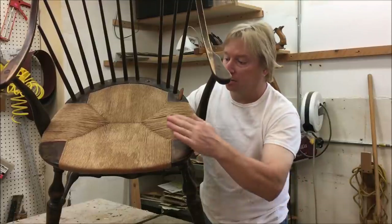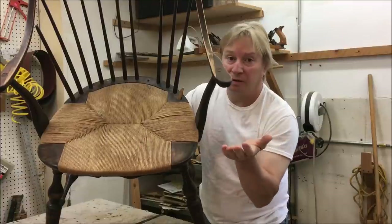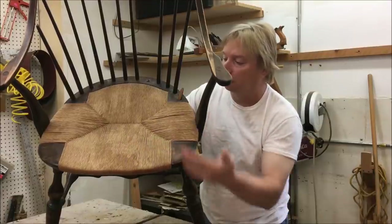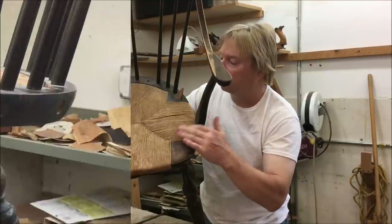The only good thing about this chair is the seat is in perfect condition. I wouldn't have even picked this up at the cleanup if the seat was damaged at all — it would have cost way too much to repair the seat.